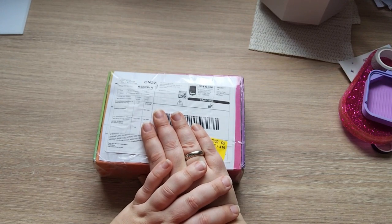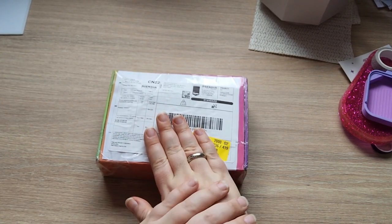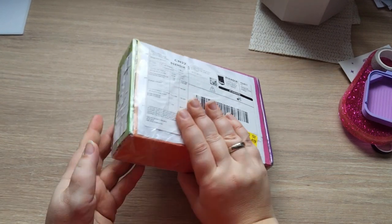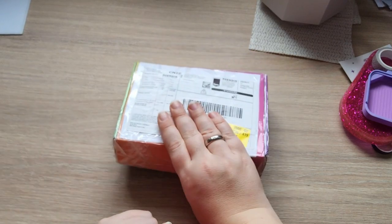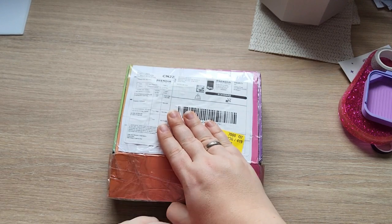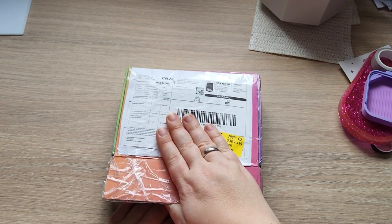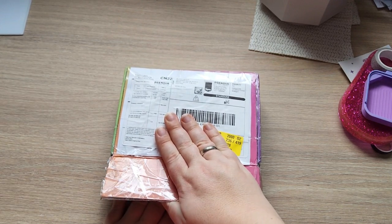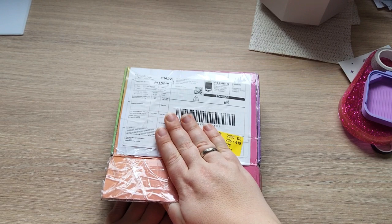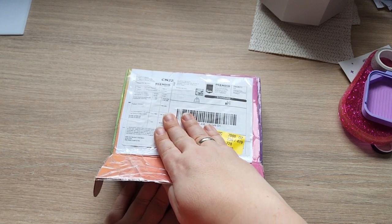Today we have a small shop unboxing — just one small shop. I'm covering the box with my hand because it has my address on it. This is from my friend Angie — she has Sparkle Addiction Art, she makes resin. My friend Nina and I bought a bunch of stuff from her, and I got permission from Nina to unbox this on video.